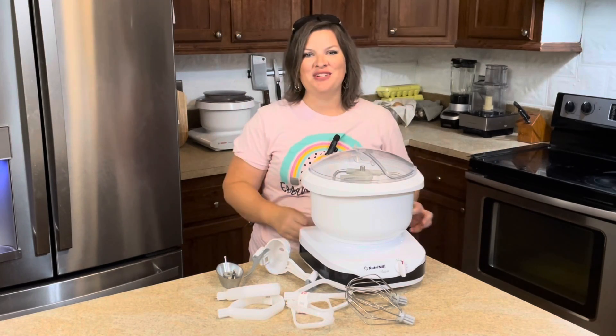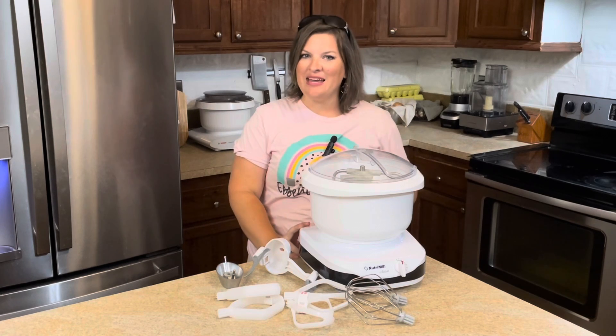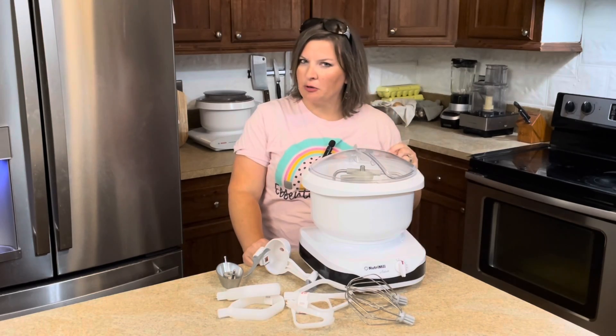It's time, y'all. Y'all have been asking for this, and I can finally shoot this video. In this video, we're going to be reviewing the Nutramil Artist Mixer. Does it pass the grains and grit test?